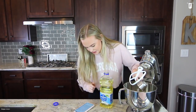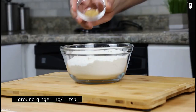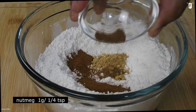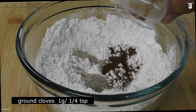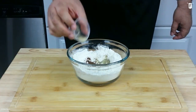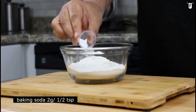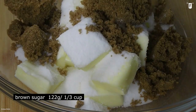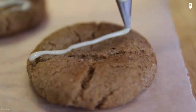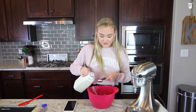½ cup unsalted butter at room temperature, ½ cup of vegetable oil, granulated sugar, ½ cup of powdered sugar, 1 teaspoon of ground cinnamon, 1½ teaspoons of ground ginger, ¼ teaspoon of ground nutmeg, ¼ teaspoon of ground cardamom, ⅛ teaspoon of ground cloves, a pinch of freshly cracked black pepper, 1 large egg, 2 teaspoons vanilla extract, 2 cups of all-purpose flour, ¾ teaspoon of baking soda, ½ teaspoon of kosher salt, and cinnamon sugar for rolling. For the glaze, we need 1½ cups of powdered sugar, ground nutmeg, and 3 tablespoons of whole milk.